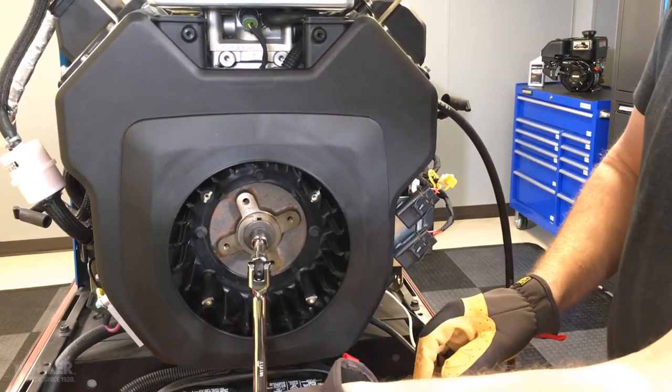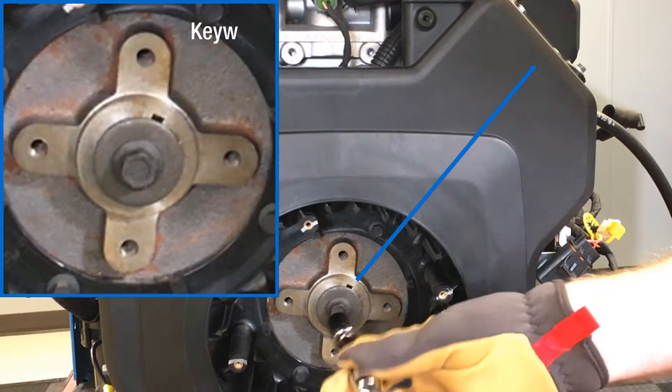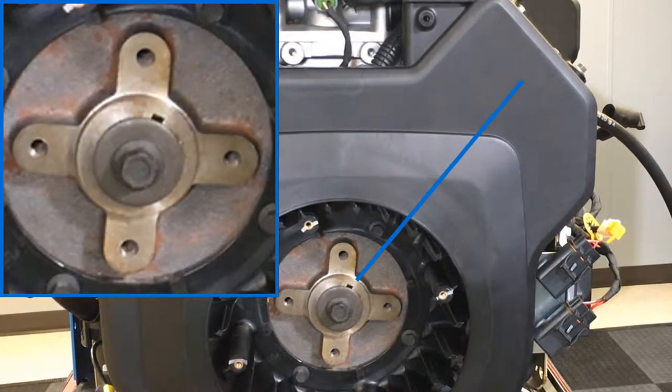Another trick is to use the flywheel key by lining it up with the cylinder being tested. When the keyway is parallel to the cylinder bore, I know I'm near TDC.